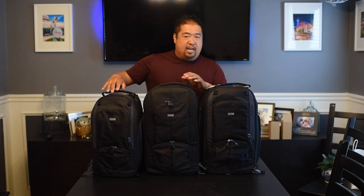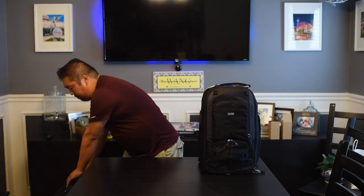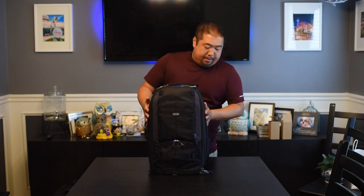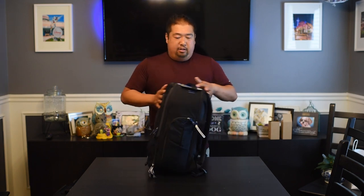Let's start by taking a look at what I carry inside the bags when I go down to Walt Disney. This bag is pretty big but it holds everything I need. Let's take a look.